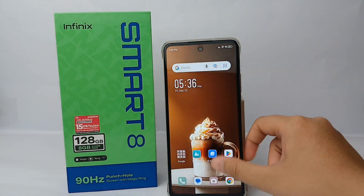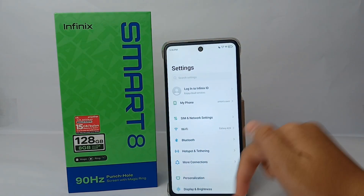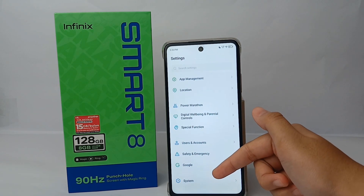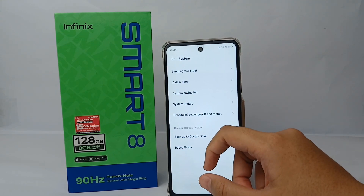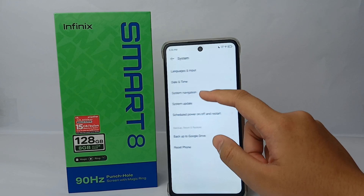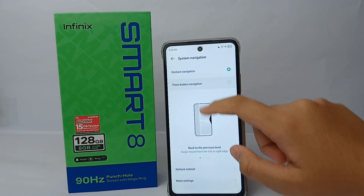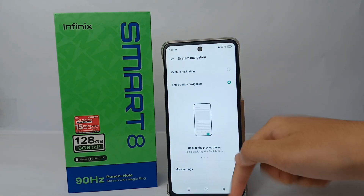So how to do that — it's quite easy. First, go to the Settings menu on your phone. Scroll down to the bottom and go to About System, click on it, then go to System Navigation and click on it. Now you can switch from gesture navigation to three button navigation.